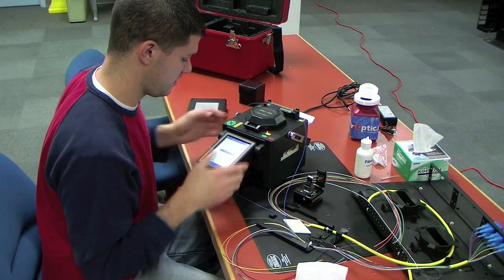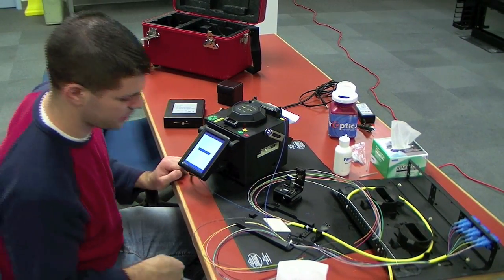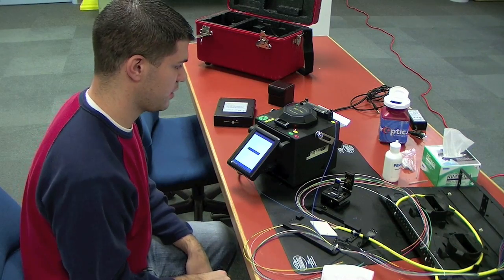So I'll wait for that to heat here. And while it's heating, you can start prepping your next cable, so you can move along pretty quickly.